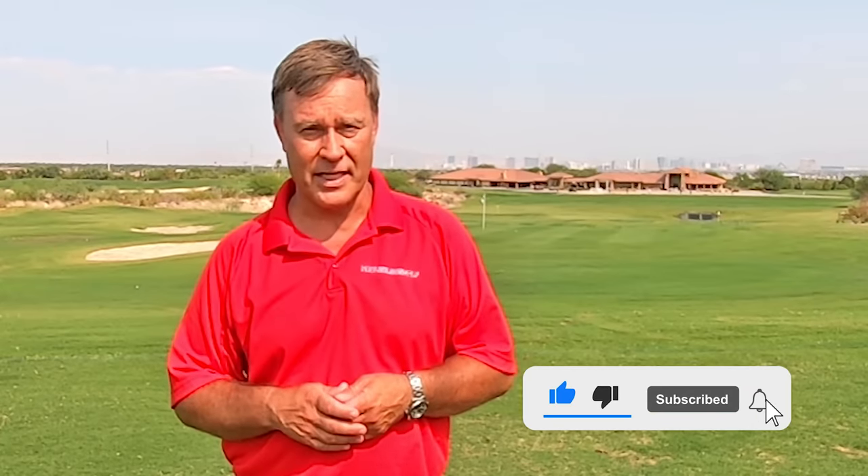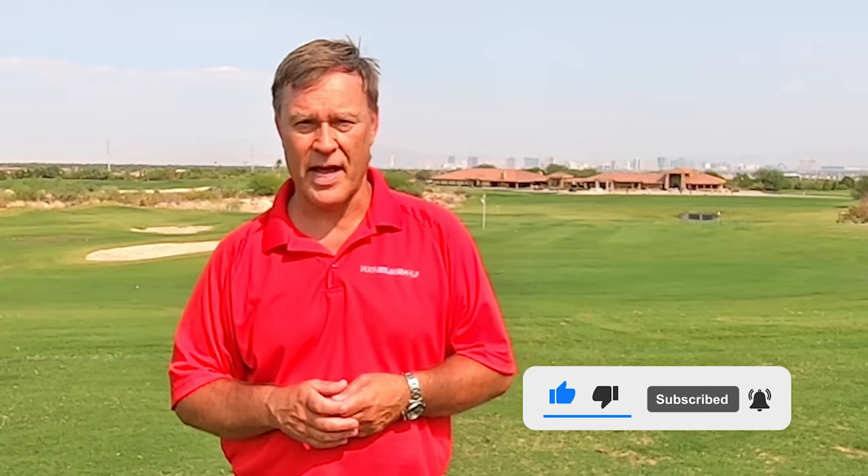Hopefully you enjoy this tip. If so, give me a thumbs up, click on the red button to subscribe to my channel, then click on the bell so you're notified when I post new tips, and please tell all your friends about my tips. There's a lot of other people out there that need help too.